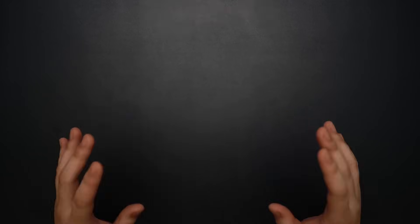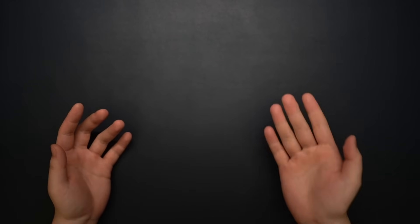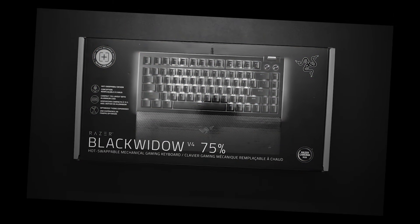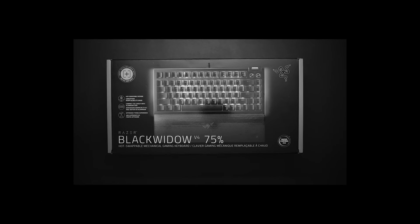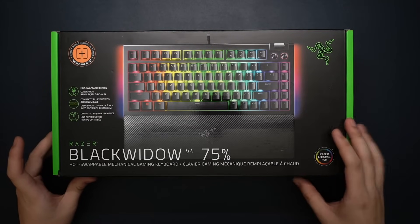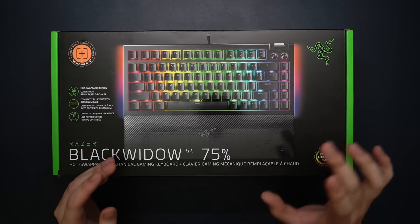We have something pretty damn crazy — I never thought I would see today, but Razer actually came out with a more enthusiast-centric board and they asked if I wanted to check it out. I am a little late to the party since I had to move and stuff, but yeah, here it is. This right here is the Black Widow V4 75%.